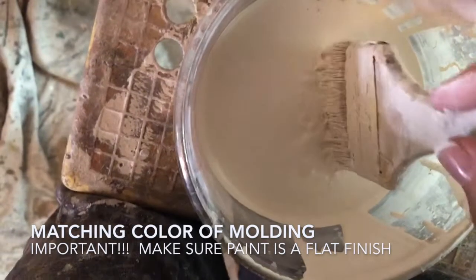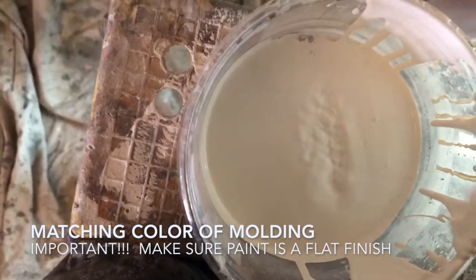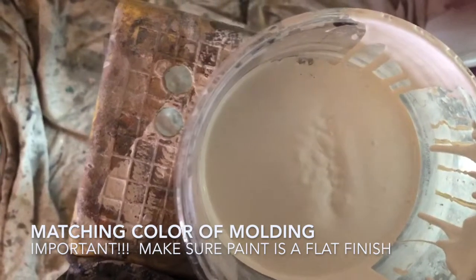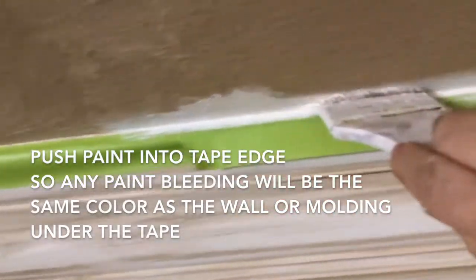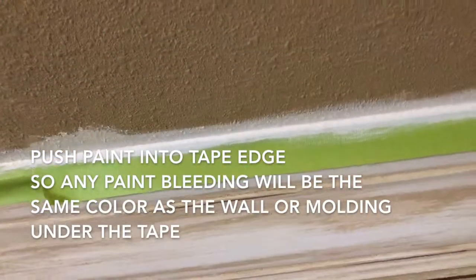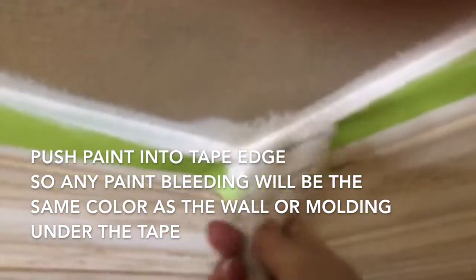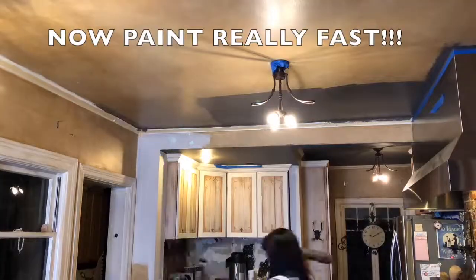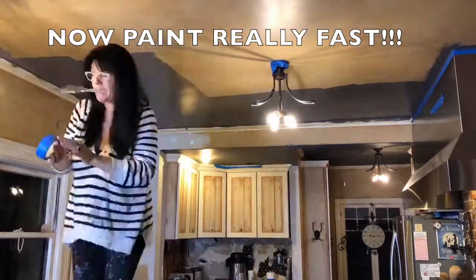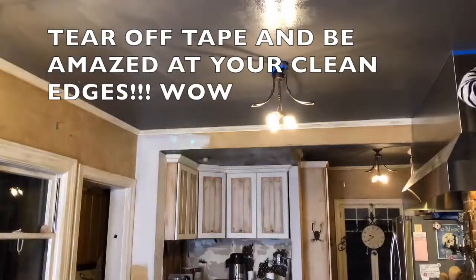Now whatever color the wall or molding is under the tape — the color that you're painting up next to — you want to get that color and find a flat paint. Do not use a semi-gloss because when you pull the tape off, semi-gloss sticks to the tape and it's going to pull it off. So make sure it's a flat paint, and now you're going to just really push that paint underneath the tape. Whatever leaks under the tape, you're not going to see.